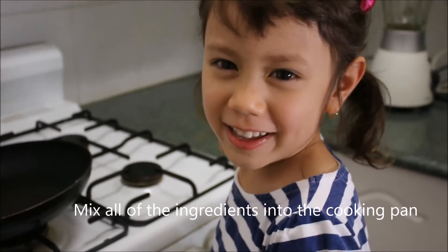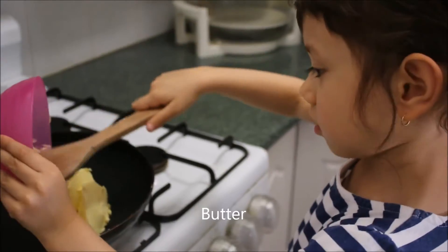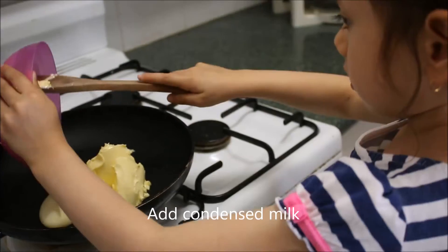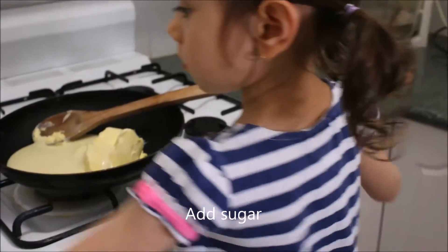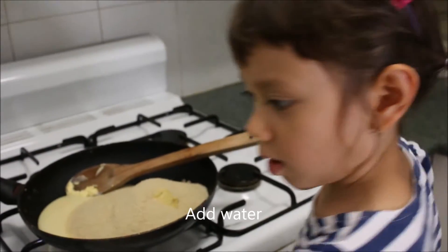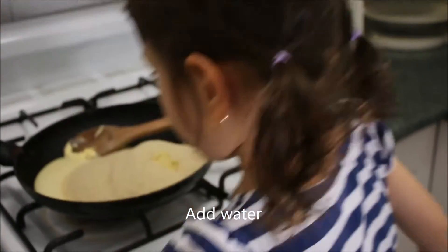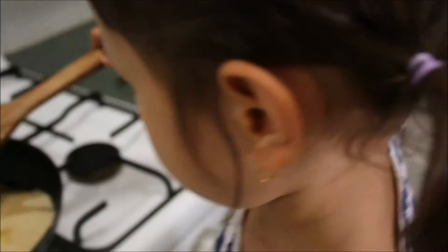Put everything in the cooking bag. Add the condensed milk. Add the sugar. And cookies.